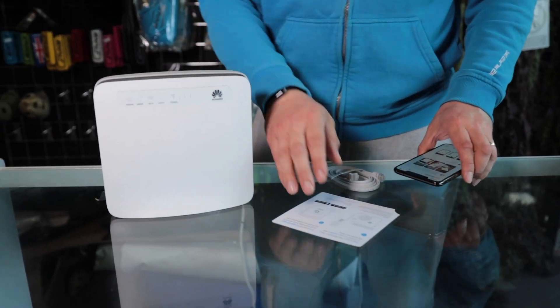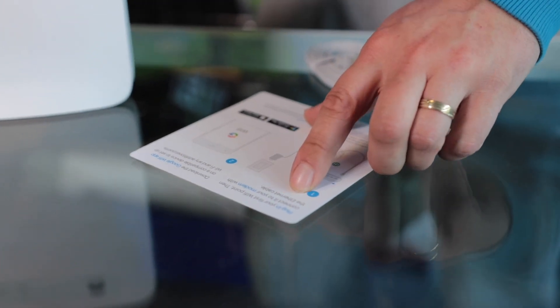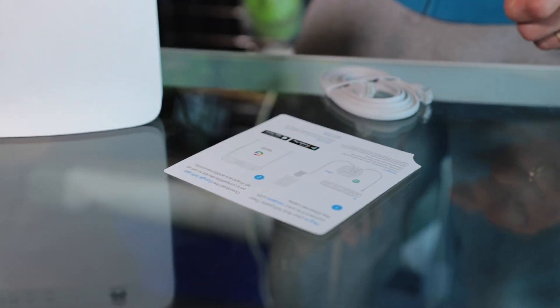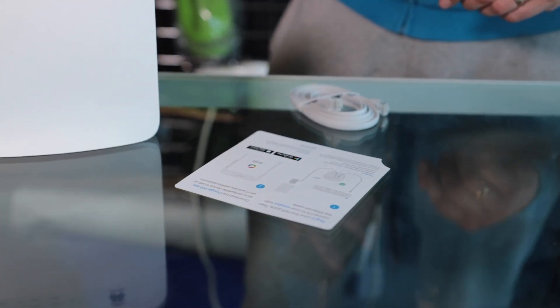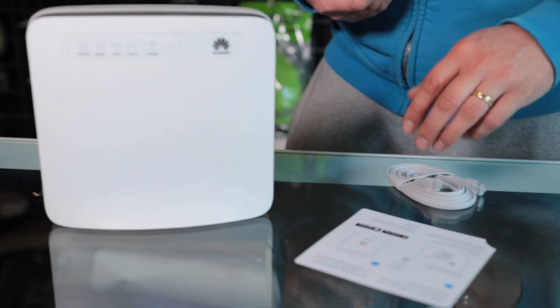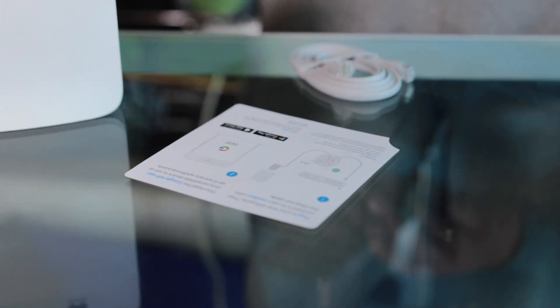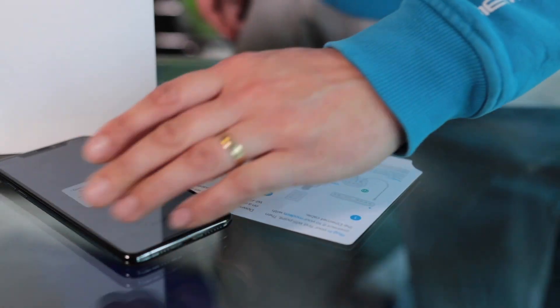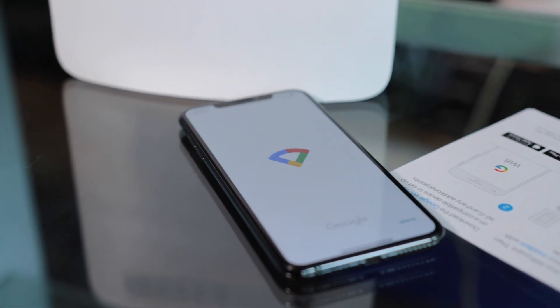Right, so we've got our router here. It says plug in your first Wi-Fi point and then connect it to your modem with the ethernet cable. Download the Google Wi-Fi app on a compatible device to set up Wi-Fi and any additional points. That's the app — hopefully you'll have to sign in. We'll have a look in a second.